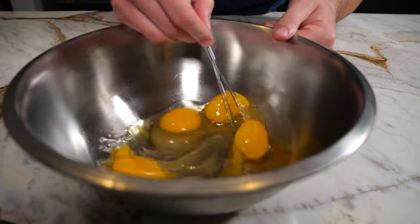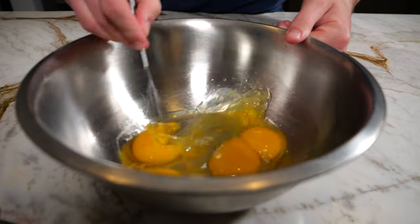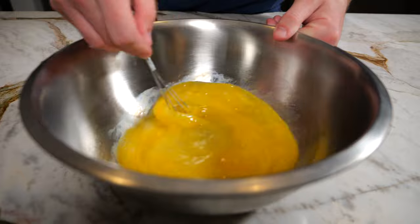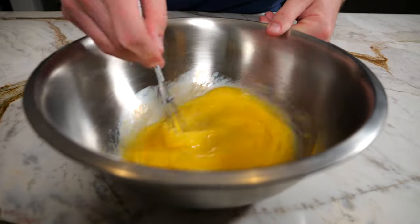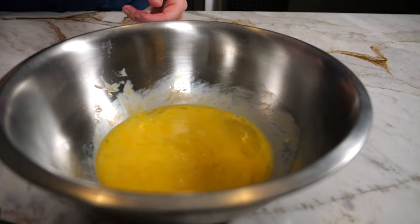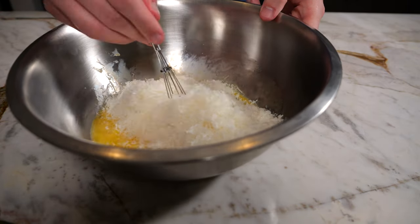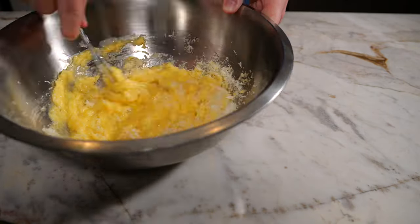After shredding all the cheese, now we're going to begin to blend these eggs. I would suggest you do this after you start cooking your pasta, because you don't want to let this egg mixture sit for too long, otherwise it can begin to separate. After that's completed, mix in your cheese and then set this aside for later.